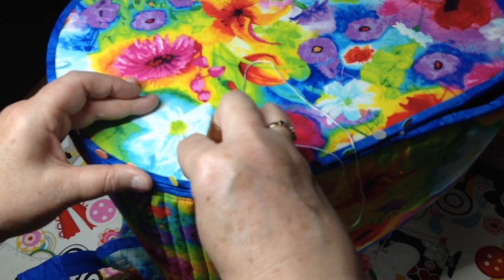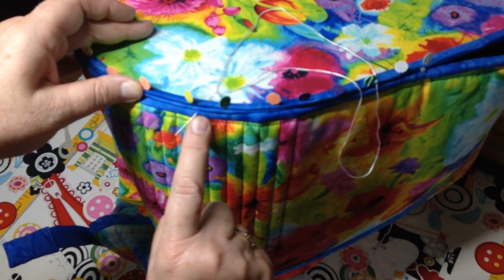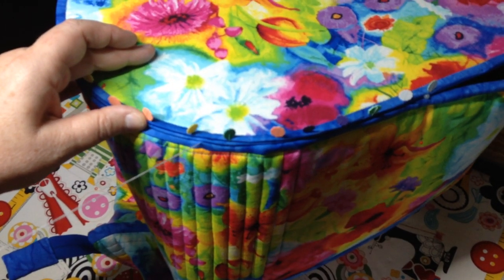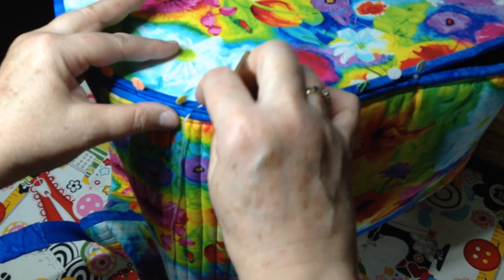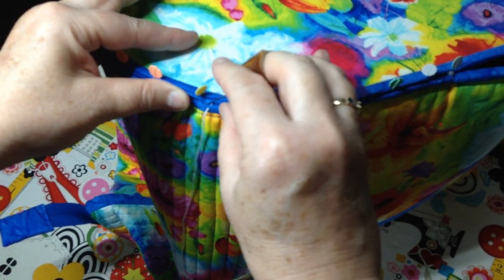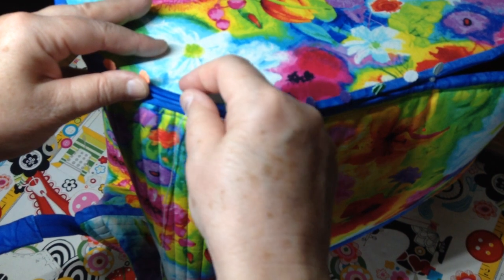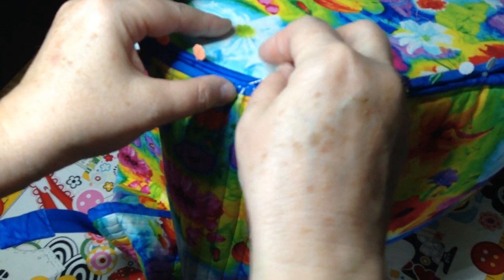I'm using white thread so you can see what I'm doing. Then I'm going to push it back through. Notice that there are three layers there: you have the binding on the bag body and then two pieces of binding for the bottom. So I'm coming out at the top of the binding for the bag body, and then going into the first layer of the bottom, pushing my needle across, and coming out about a quarter of an inch away on the top of the binding for the bag body. I'm going to take that pin out so I can do this a little bit better — going in, across, and out.